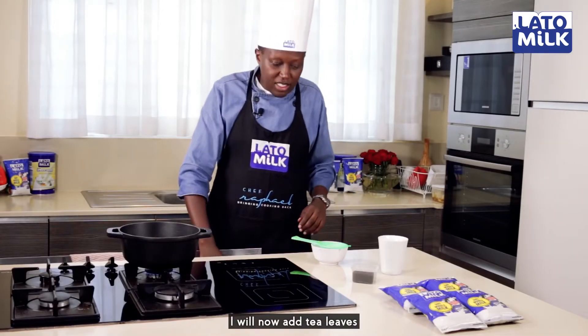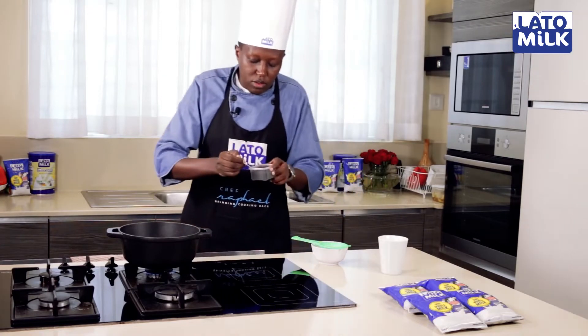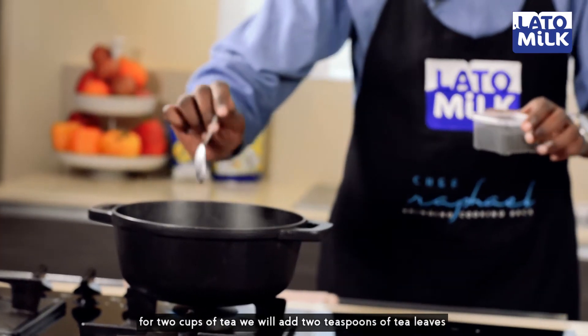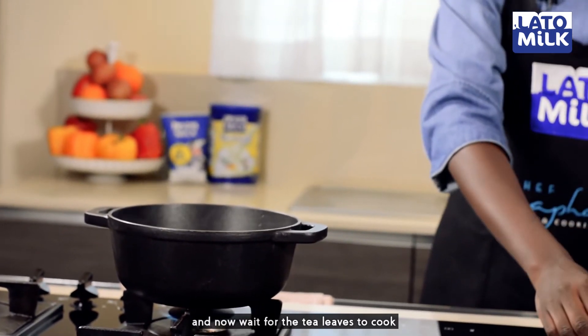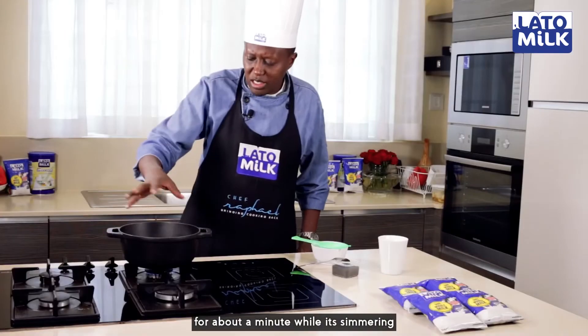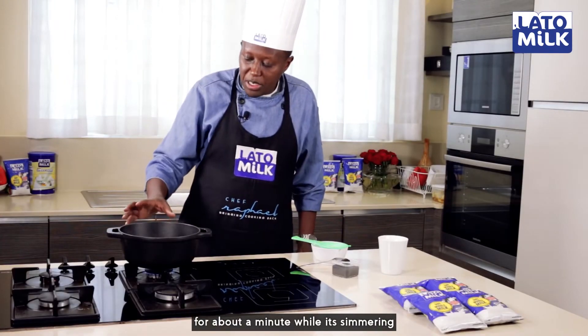I'll now add tea leaves. For two cups of tea, we'll add one teaspoon of tea leaves. I'll now wait for the tea leaves to cook for about a minute while it's simmering.